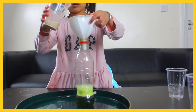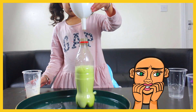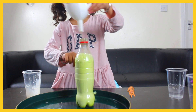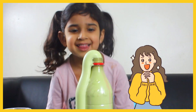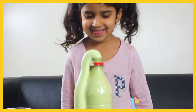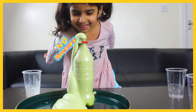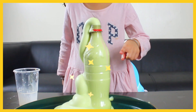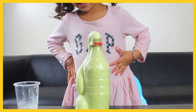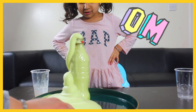Okay, now pour the yeast in. Move the funnel out! Oh wow, look at that — don't touch it! Oh my god, how amazing! Oh my goodness!